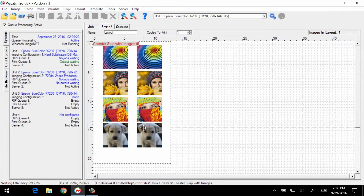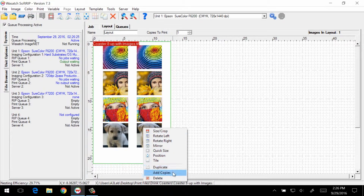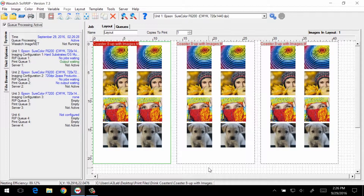We'll add two additional copies of the drink coaster image to fill the paper. After reviewing the print size, we'll send the job to the printer.